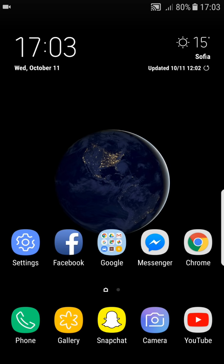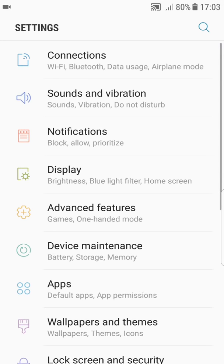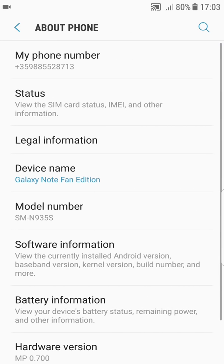Hello everyone, Badge here back again with another video. Today we're going to take a look at the Samsung Galaxy Note Fan Edition port for Samsung Galaxy S7 and S7 Edge.